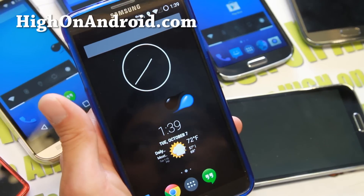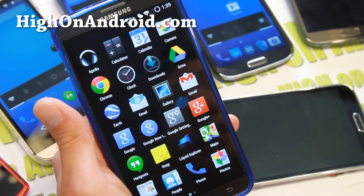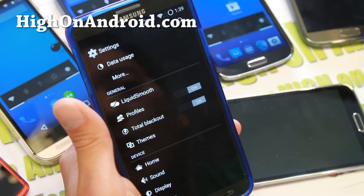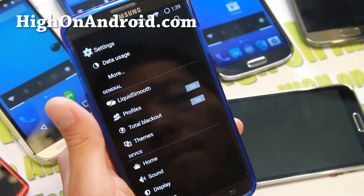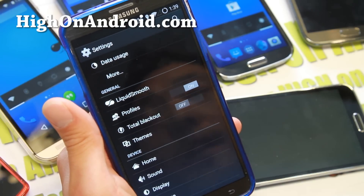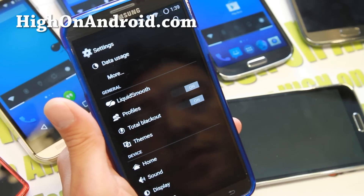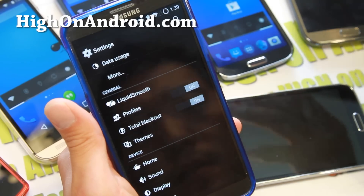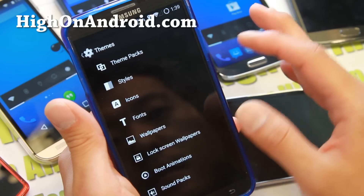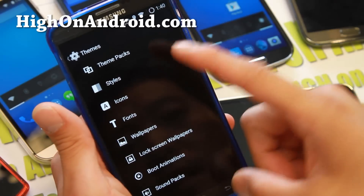For those of you who are new to this type of ROM, let me go into settings and go through one by one. Total Blackout — if you leave this on, it's going to save you battery life on Galaxy phones that use AMOLED screens, because black pixels use zero energy versus regular LCD. If you have a Samsung device, make sure you leave Total Blackout on. You'll also be able to get all of the latest CM11 compatible themes, and you can go ahead and install the OnePlus One theme if you want to.